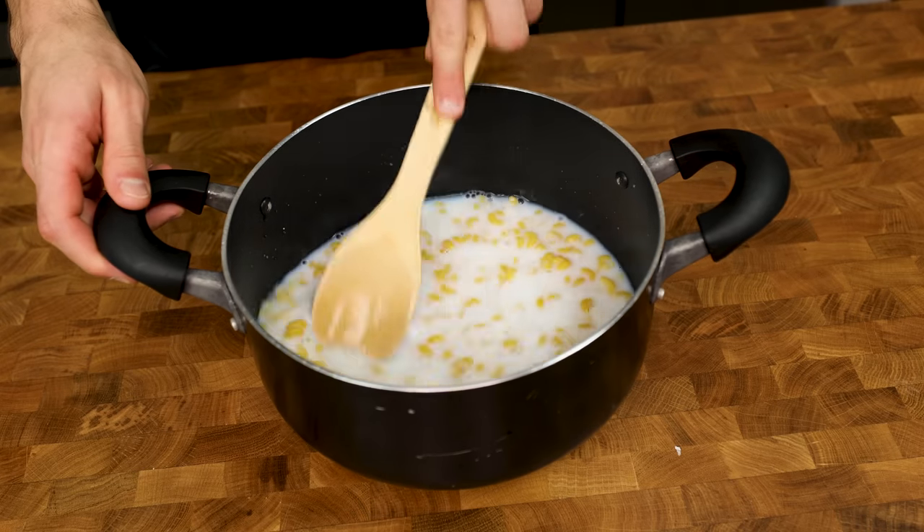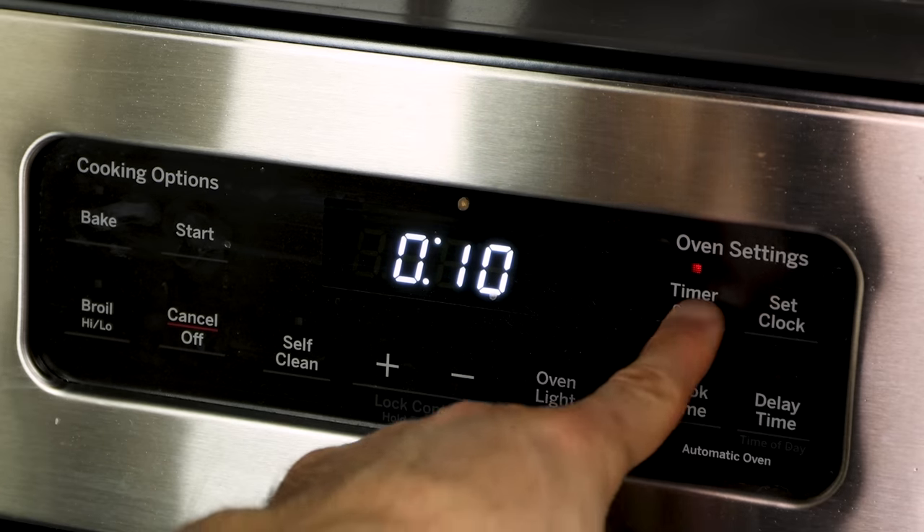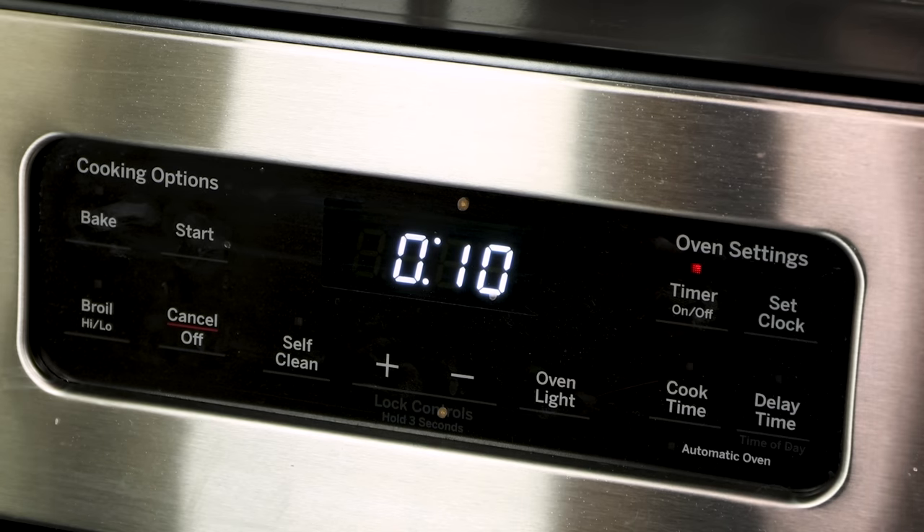Mix the pot up, put it on the stovetop, crank it up to high heat, and give it a stir. While that starts cooking, set a timer for 10 minutes, and let's get our cheese prepped.